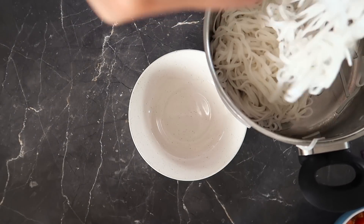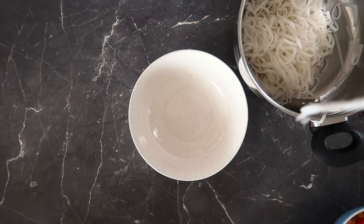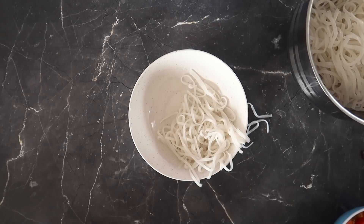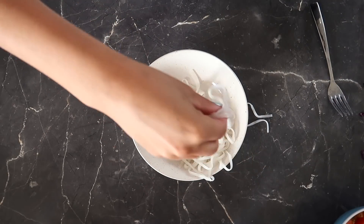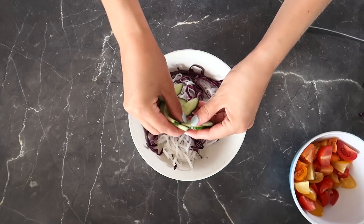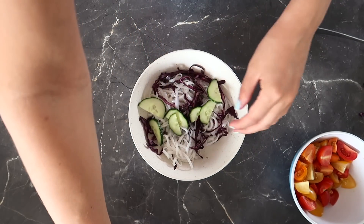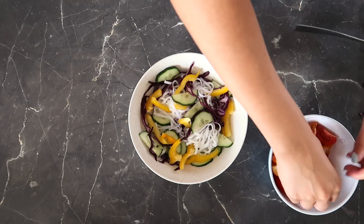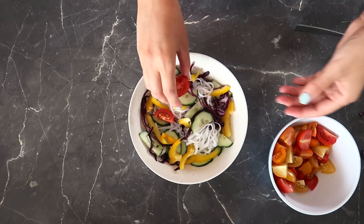Time to assemble. I forgot to show you the noodles earlier, but I'm using brown rice noodles — you can use whatever noodles you like. I'm adding the cabbage, the cucumber, and the rest of the veggies, then the tempeh and the dressing, and it's ready to serve.